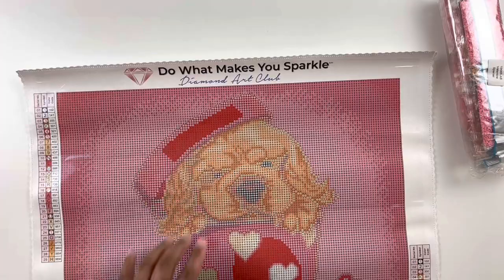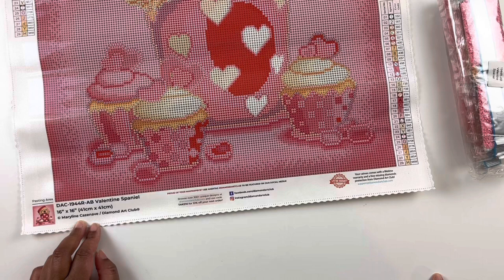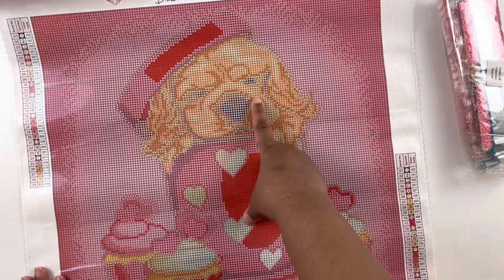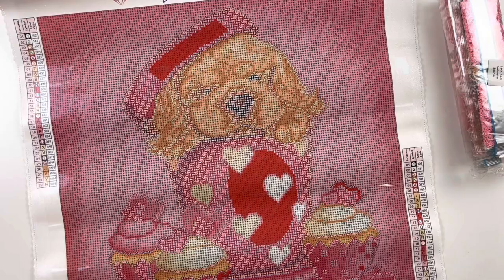Diamond Art Club — do what makes you sparkle. At the top we have a legend; in the top left and bottom right we have Valentine's Spaniel. It's a 41 by 41 centimeter round diamond painting with 29 colors, one and two ABs, legally licensed from Marilyn Cazanave and Diamond Art Club. We have social media and a lifetime warranty. Look how cute that little Valentine's Spaniel is — little eyes closed and little cupcakes. This is color blocking, so it's not going to take too much time.